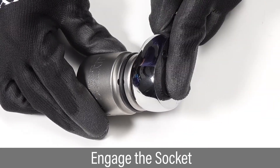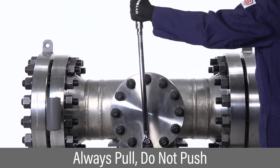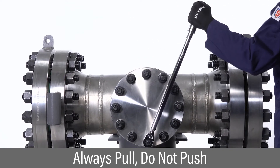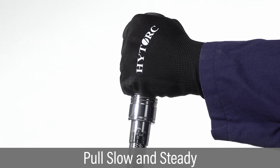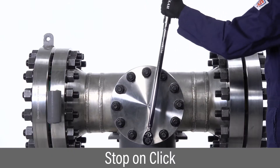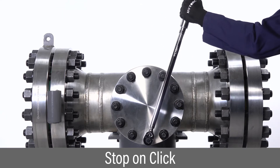Engage the socket over the square drive. Position the wrench at about 90 degrees to the right so that you can pull and not push on the wrench. Pull the wrench slow and steady from the middle of the handle while avoiding any jerking motion. Stop pulling once the audible and tactile click indicates target torque has been reached.